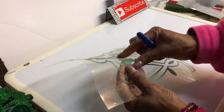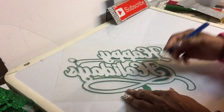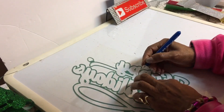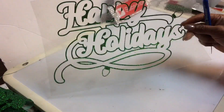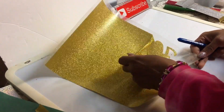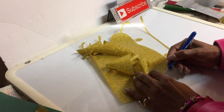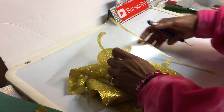I did the same exact Happy Holiday design — I just made it smaller, maybe a three by four inch, and I did that for the hat. It's the same exact design — it has the outline and the trimming, and for the inside I did the gold, exactly the same as I did for the t-shirt.